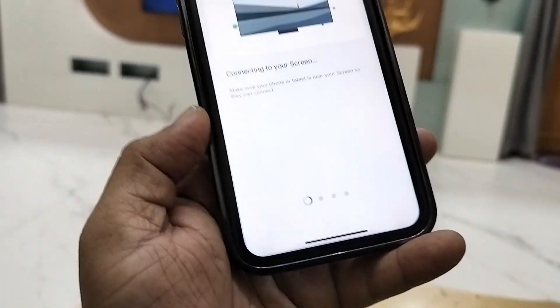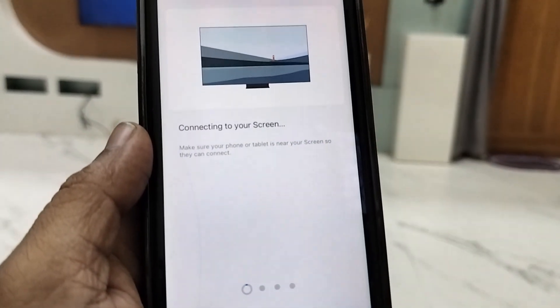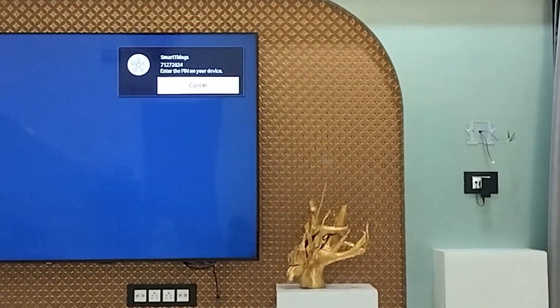It will start to configure. As you can see here, it's starting the configuration process — let it complete, don't disturb it.